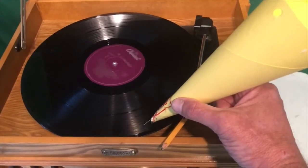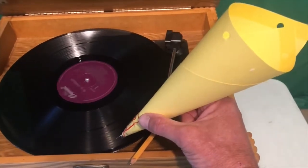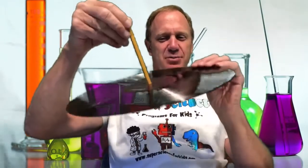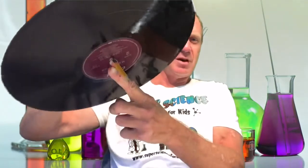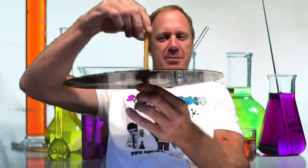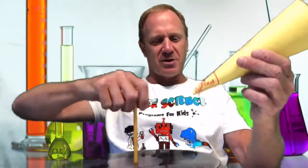Now, some of you might be thinking: I don't have a record player to do this on. We're going to show you how to do that next. You don't have a record player at home, but you probably have a pencil. Get a pencil and push it through the hole in the record, then put a little bit of tape at the bottom to make it like a top. To make your record player play, you're just going to spin the top with one hand and hold the cone with the other.